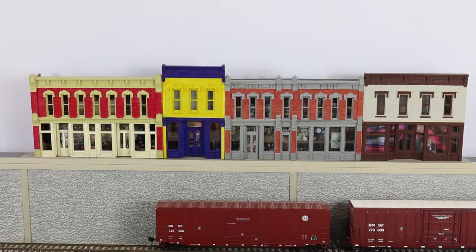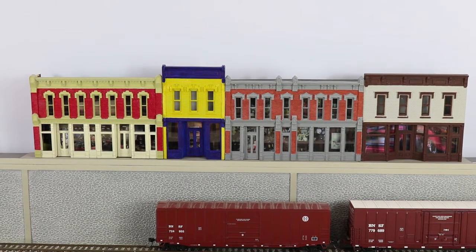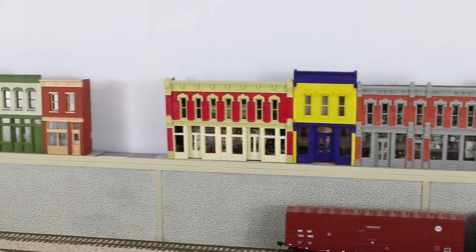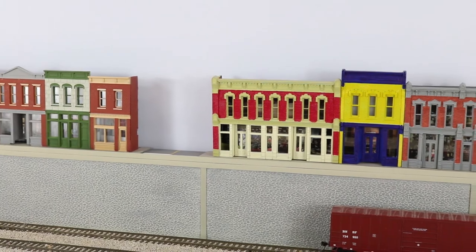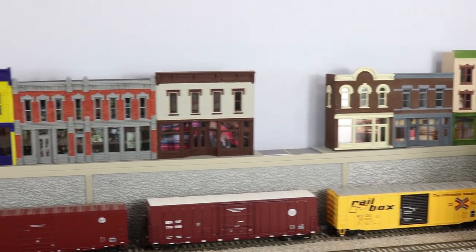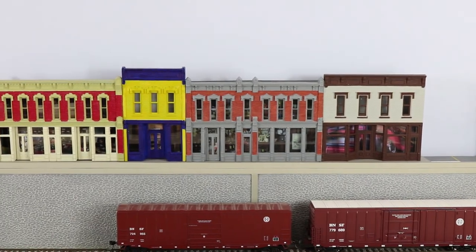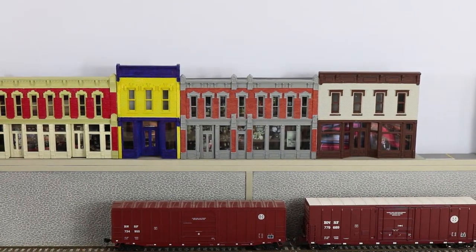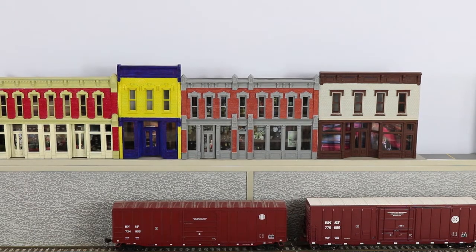We begin our series of improvements to downtown Sherwood with a look at what we already have. We have the structures in place. We have our one-way street existing here, side streets, and street markings are in.